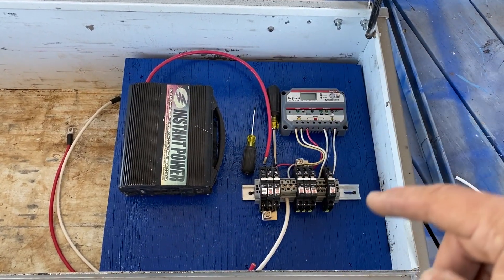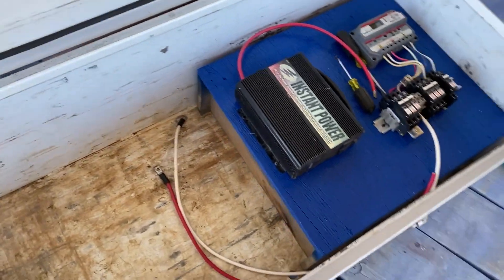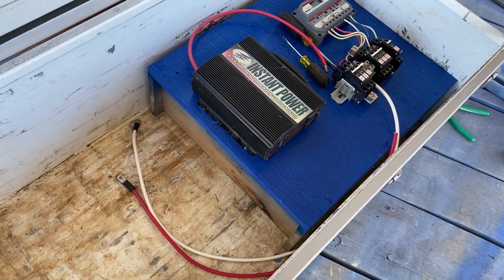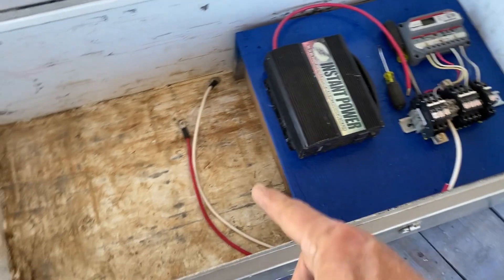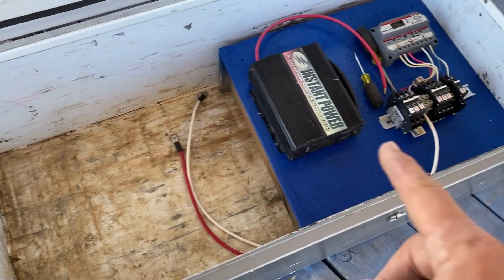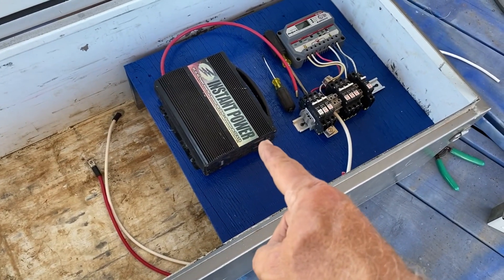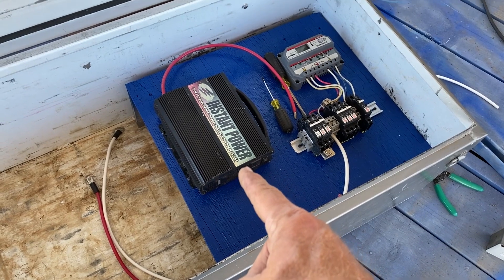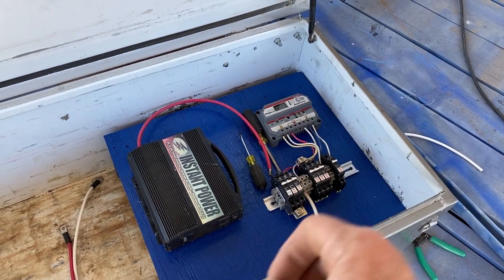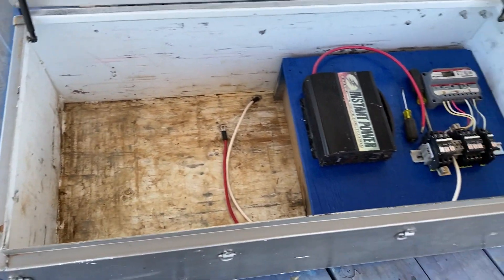I made this blue frame out of pallet wood to raise the items up off the floor, and right here I'll put some old batteries. This will boot up into a 1000-watt 12-volt DC inverter and I'll have solar power coming in — we'll go boot it up.